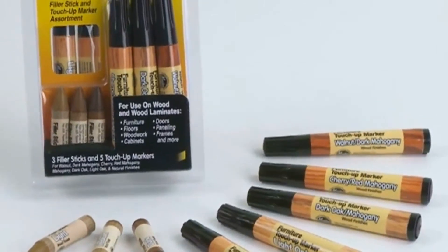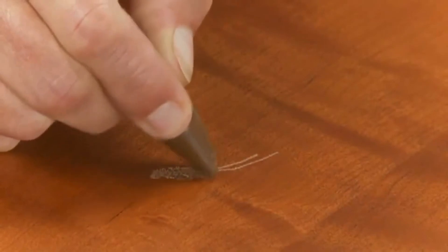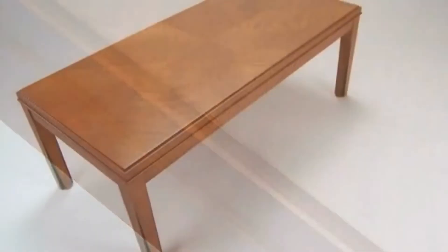The Restore-It Furniture Touch-Up Kit provides an easy, fast, and inexpensive way to make a near-perfect repair on damaged wood and wood laminate items.